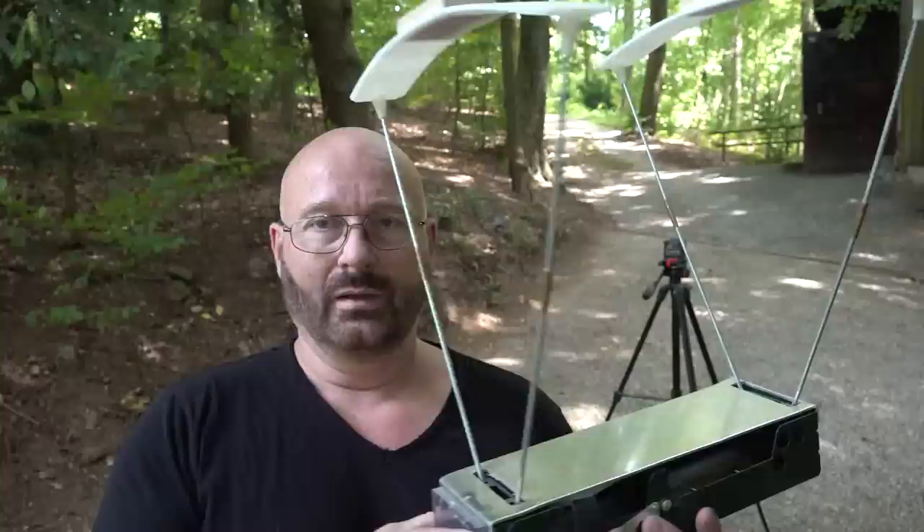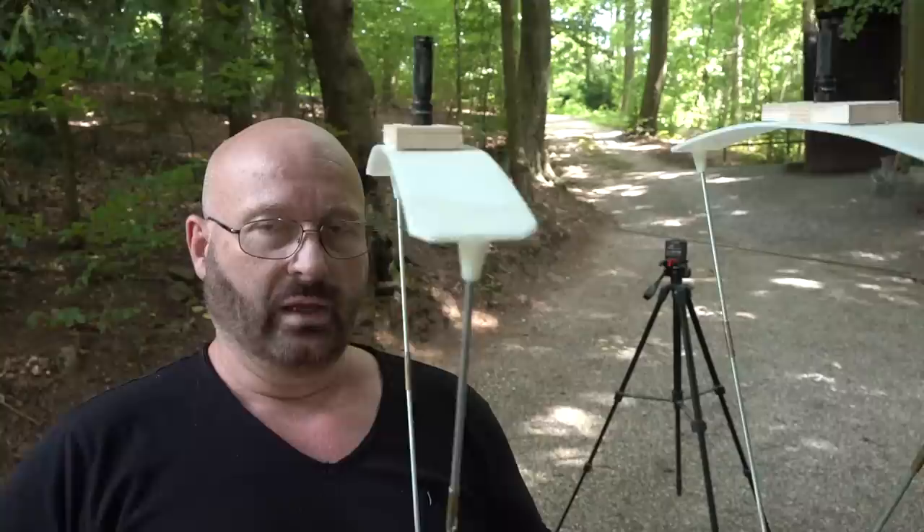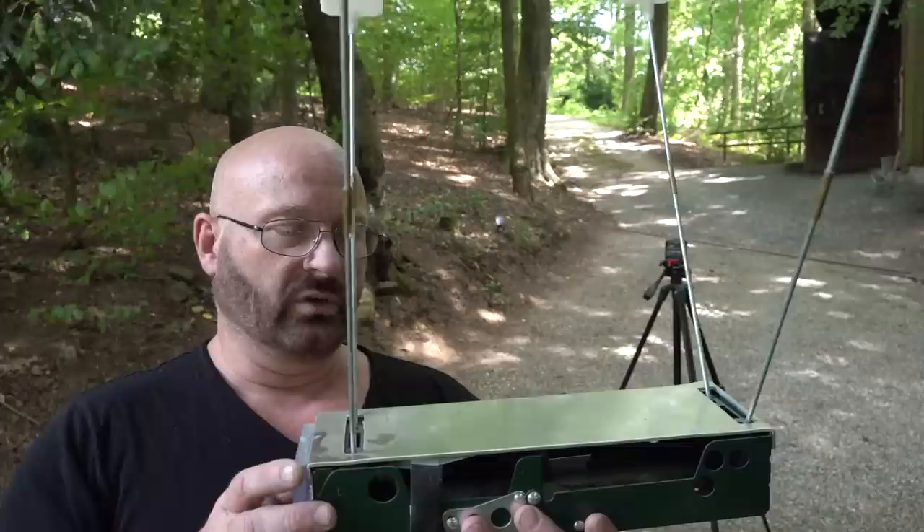Now we're coming to the speed test. Until very recently I would have used this chronograph here, which uses light. Therefore it's very sensitive, and maybe one out of every three test shots would be measured. I even installed small lights to make it more consistent, but you can only use it outdoors or with special lighting.